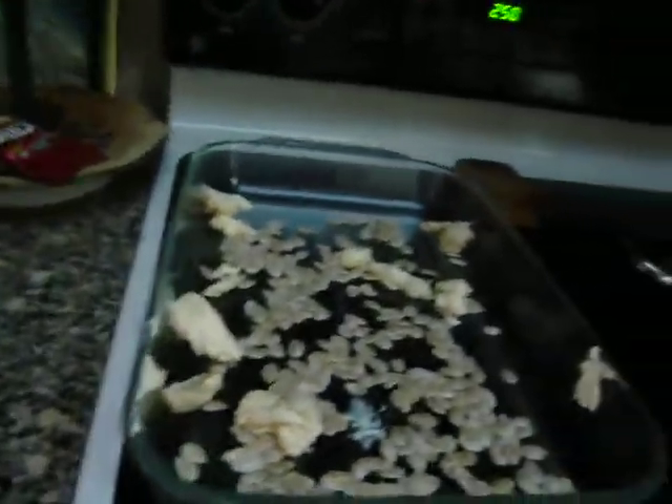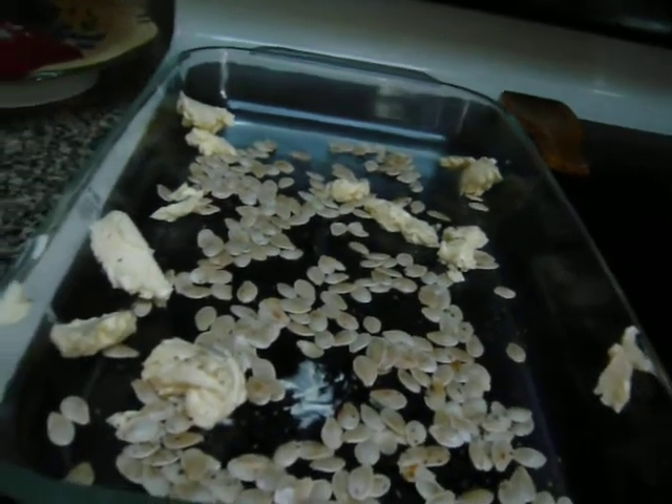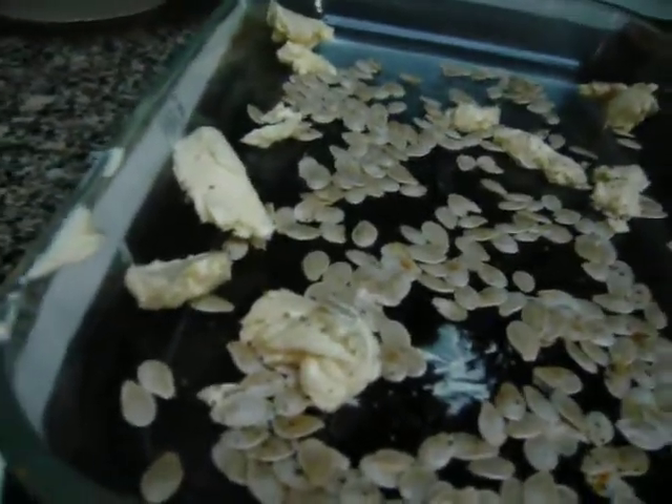But you keep them tossing. In 15 minutes you turn it. You get some slightly golden brown, and then within an hour it should be done.